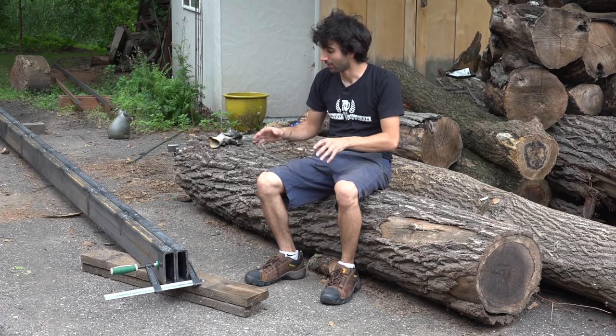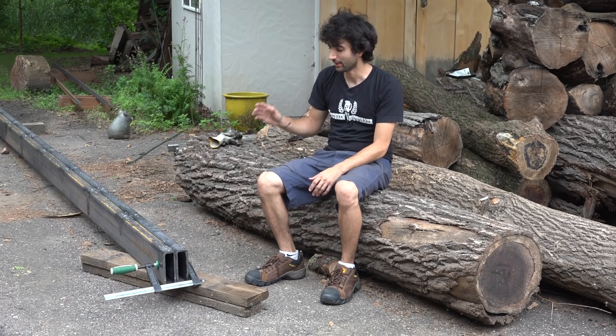Hey everyone, my name is Matt. Welcome to my backyard and welcome back to my series on making this large bandsaw mill. In the last video we got all of the frame parts ready to go for assembly. So in this video we're going to go ahead and get these things all laid out and get started on some welding.